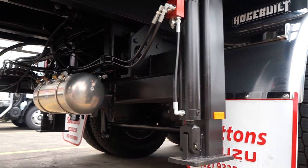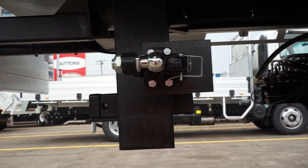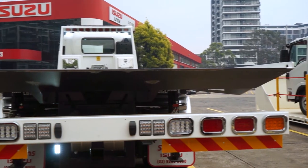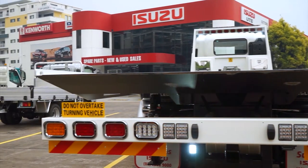Here we have the hydraulic stability legs at the back of your tilt tray, which is also set up with a tow bar connection ready to go. As you can see, we have LED taillights with reflectors at the rear and on the top of the headboard, paired with work lights so you can see during the night time and early mornings.